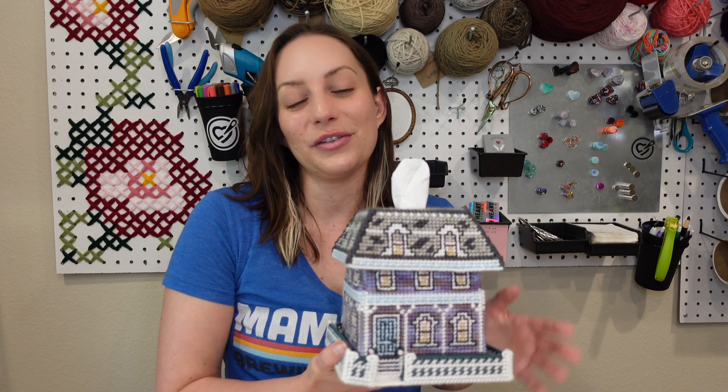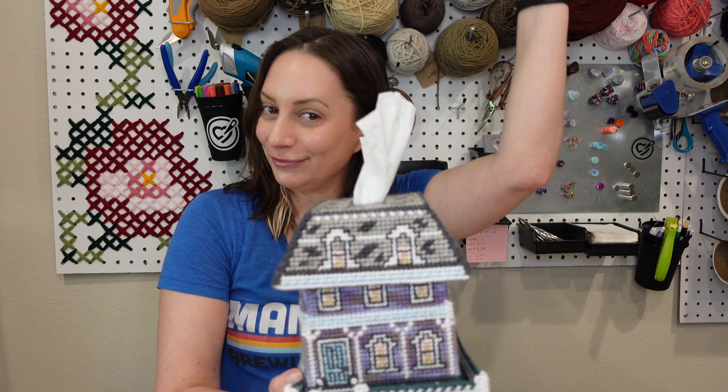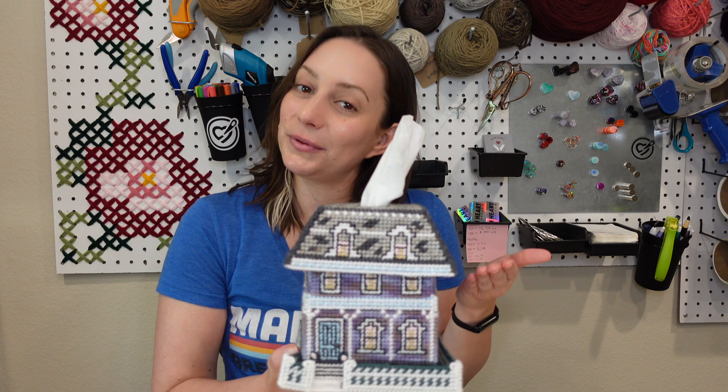Hey everyone! I recently put together this plastic canvas Victorian house tissue box cover. This was a vintage kit that I picked up on eBay and I'm going to show you exactly how I put this together.